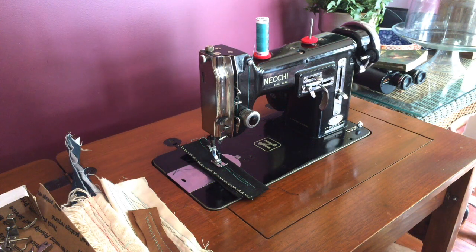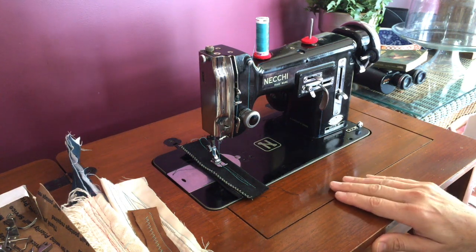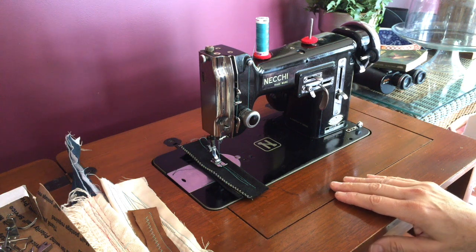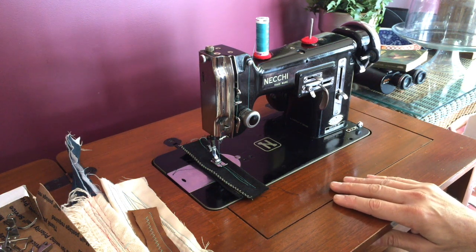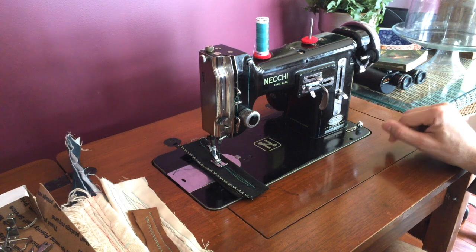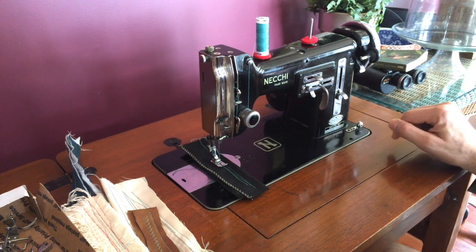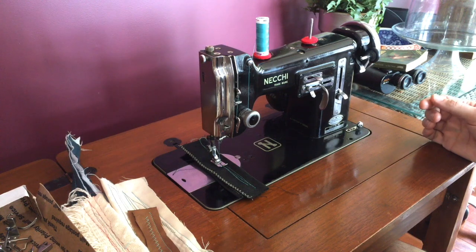I'm getting ready to show you the second video I'm making for a machine that's on Craigslist — this is for the Necky BU Nova. This machine was made in the early 1950s in Italy and it has the distinction of being the very first brand of sewing machine to offer a zigzag stitch in a home machine. Until then all home machines were straight stitch only, so the Necky company was very innovative for its time.